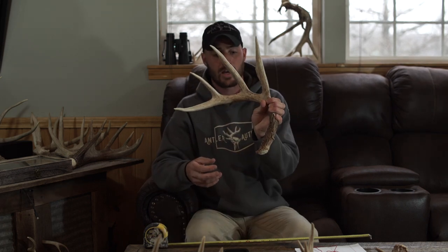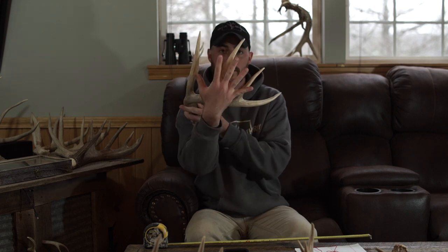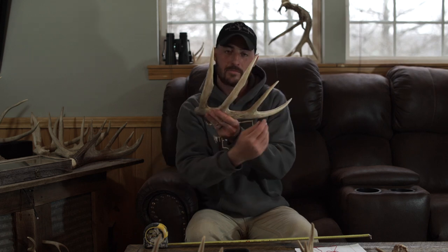Let's go over the basic anatomy of an antler first — this will help you understand what I'm talking about. Here we have a basic five-by-five, meaning it's got five points per side. Starting at your base and wrapping around out to the tip is your main beam. Your tines come off your main beam. We've got a brow tine — eye guard, lots of different names for it — but this is your G1, G2, G3, G4. Pretty simple.